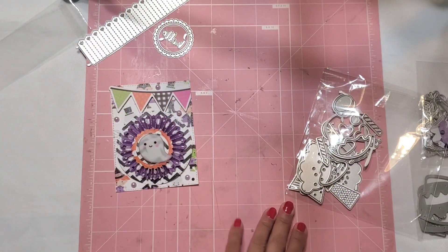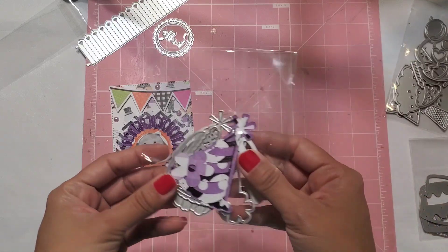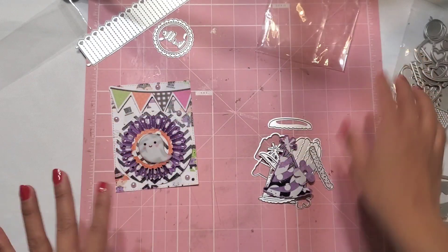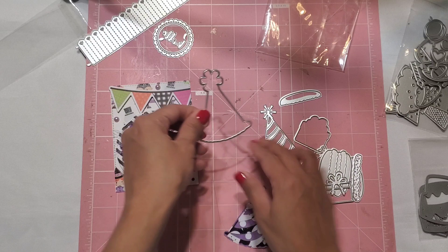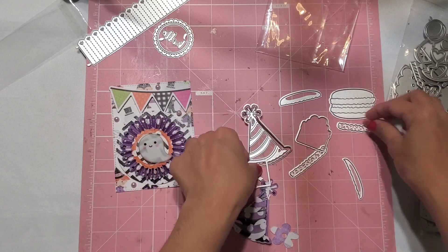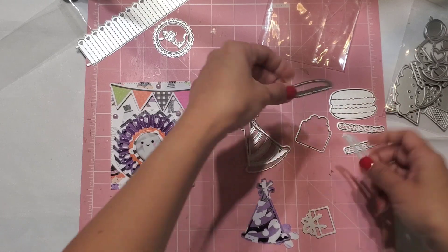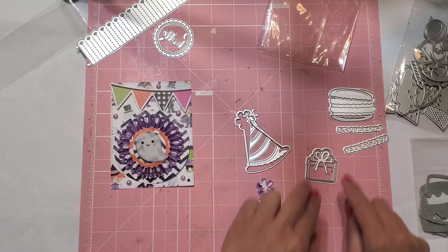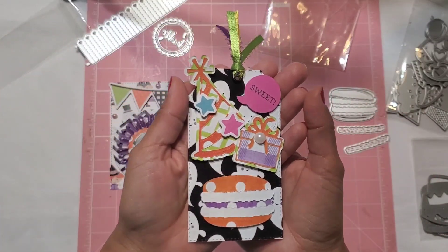The next set is the Mango Sweetie Macaron cutting dies and I am so obsessed with this one. It has a variety of different little die cuts — a lot of cute little stuff. It comes with a little birthday hat, a little macaron, the little borders that represent the white filling of the macaron, and then you can add another layer to the top and bottom as decor. It also comes with a little present, so there's lots of layering options.